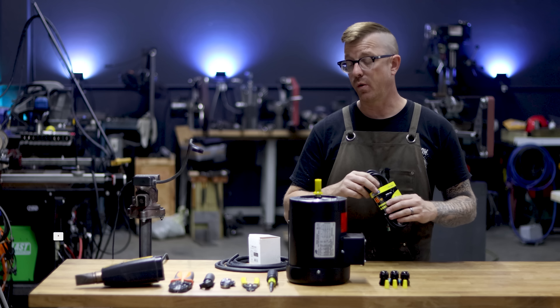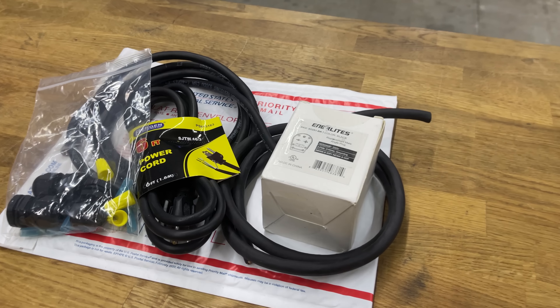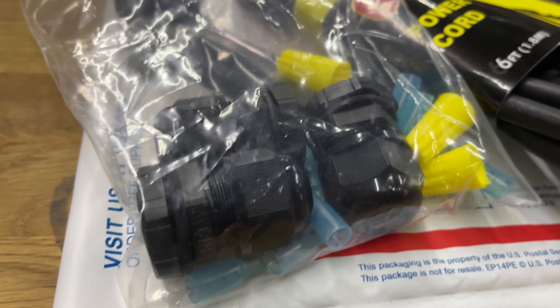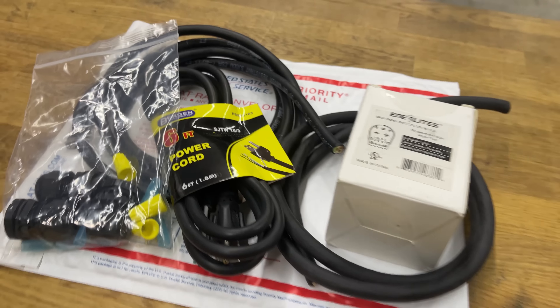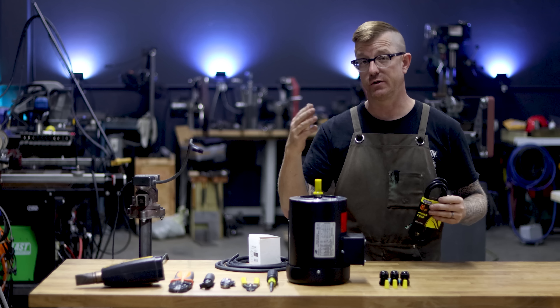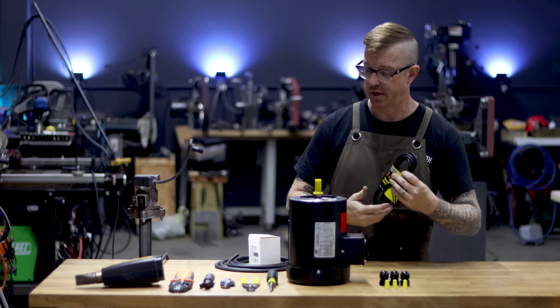Everything I'm talking about you can buy on your own. Or if you want to buy the wiring and all the little accessories — glands, wire nuts, crimped ends, and all that — I have a wiring kit available for the KBAC 27D on my website housemaid.us. You can select 220 or 110, I'll ship it to you, and you just watch this video and wire it up.